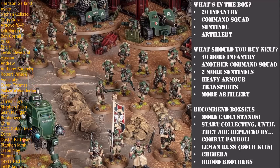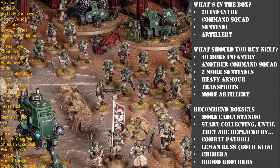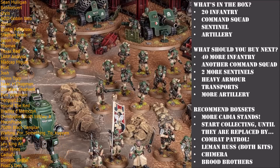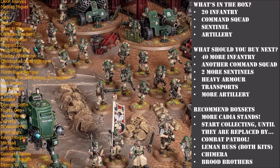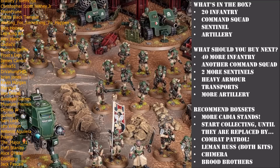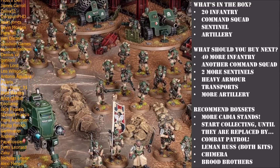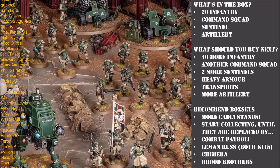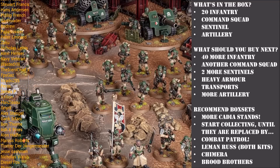Some people will be buying the Cadia Stands box set because they're older, veteran guard players who just want those new models added to their collection - another guardsman model to add to the pile. But also with the release of the new guard range, lots of new people are getting into the faction. Maybe you're brand new to Warhammer 40k and you like the look of these regular humans, wanting to recreate some Starship Troopers or Star Wars vibes, or maybe you're a veteran Warhammer player finally sucked in by those new models.